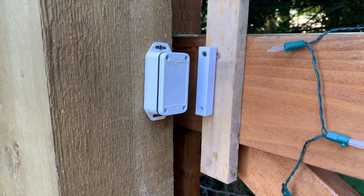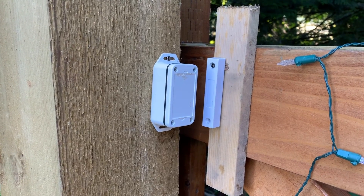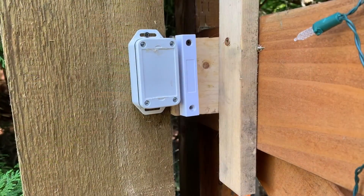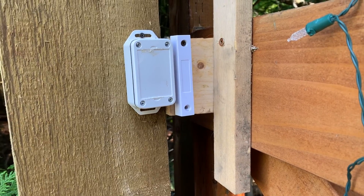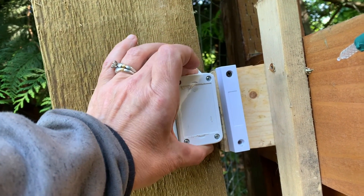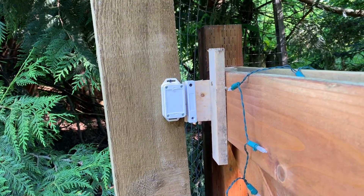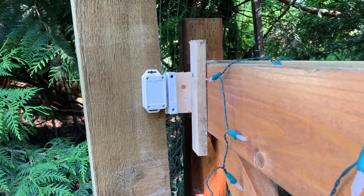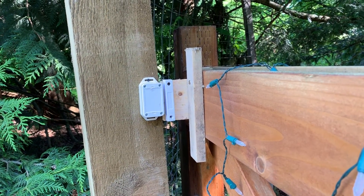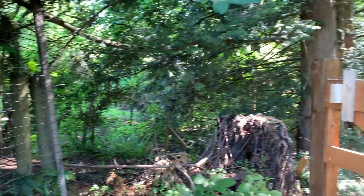The documentation says the sensors have to be fairly close in order to connect and register, but the problem I had was that the sensors never registered open and closed properly no matter where I placed them. I put them all over the gate arm, starting close together as per the documentation, then moved them to opposite ends of the post — one on the swinging gate and one on the post — but that still didn't register properly. I slowly moved them farther and farther apart just trying to find the range where the hub would still pick up the sensors but the gate would register open and closed.